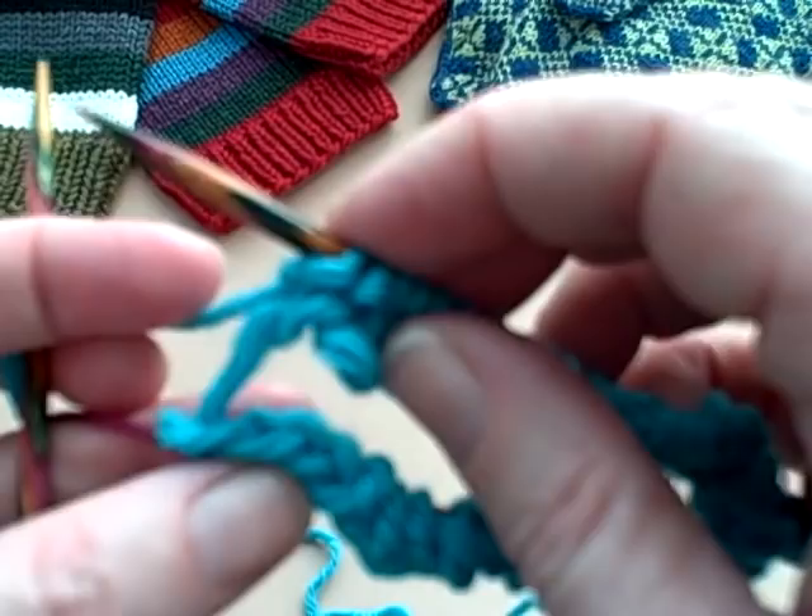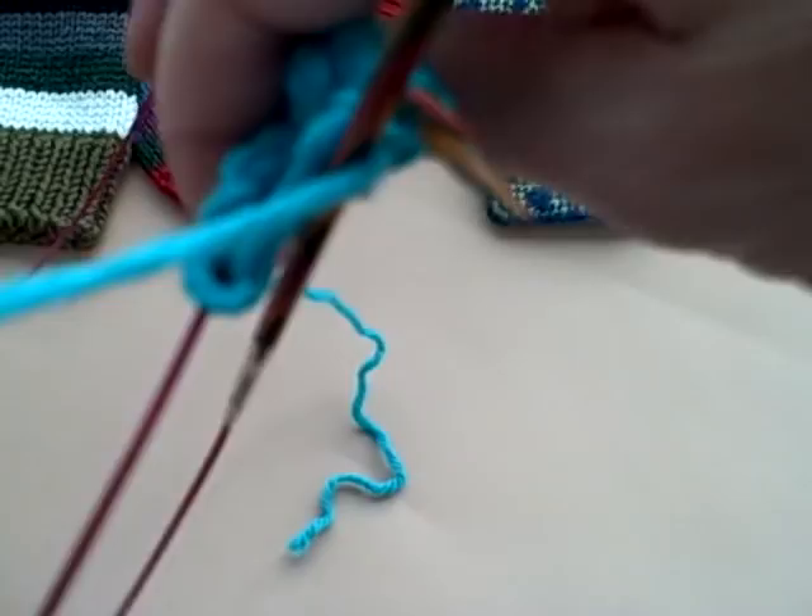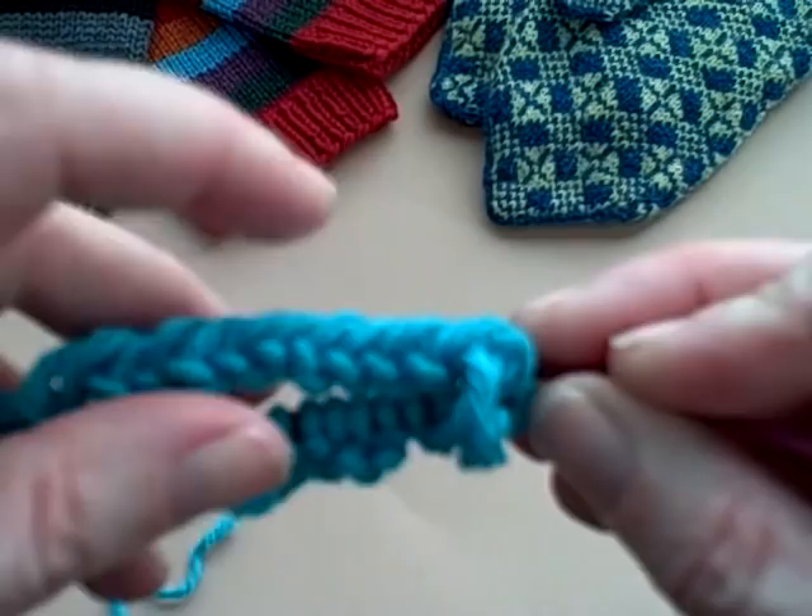Now this looks a little sloppy right now — that's just because it's your first round. Don't worry about it. So what you're going to do is pull the cable from the back and turn your work.